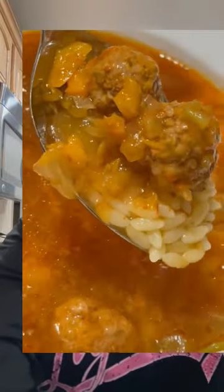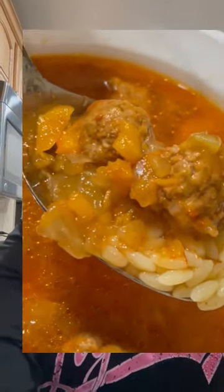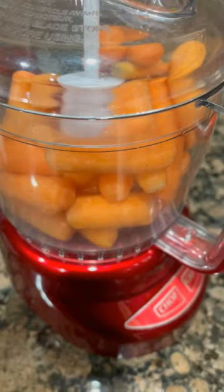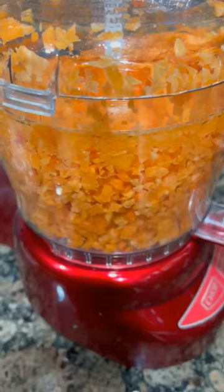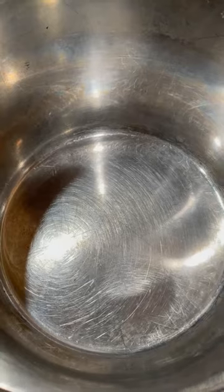Hey guys, it's Dana and today I'm going to show you how to make meatball soup — super easy, very minimalistic ingredients and big, big taste. Here we go. Carrots out of your drawer, let's dice these little suckers.